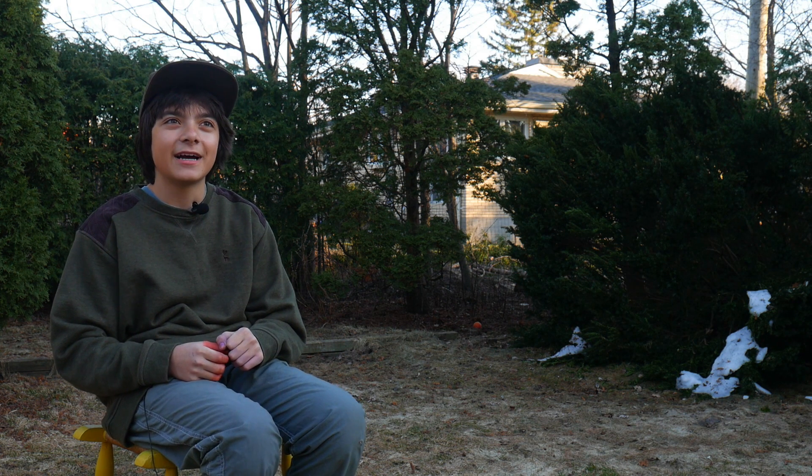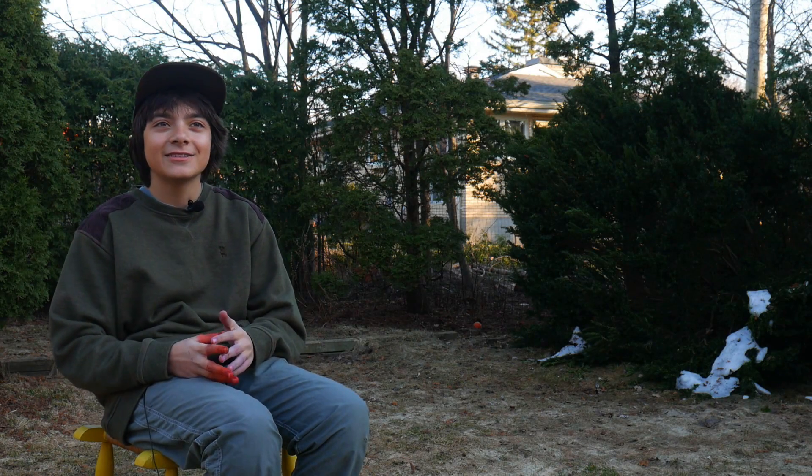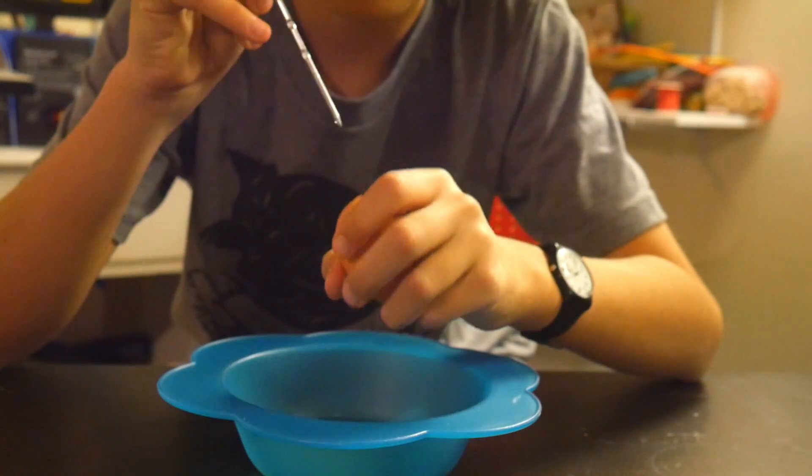To start, prepare your eggs for dyeing. You can hard boil them, but we like to blow out the inside of our eggs so that they last longer. Do this by poking a hole in the top and bottom and blow.